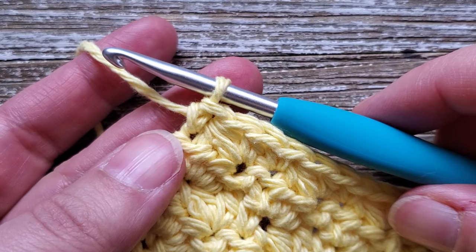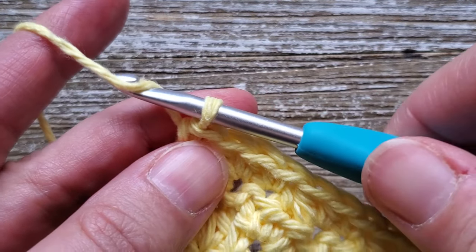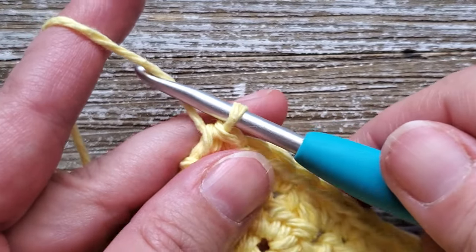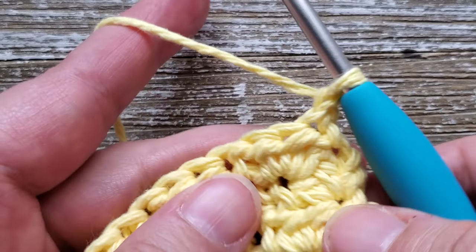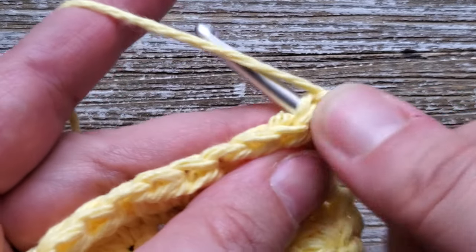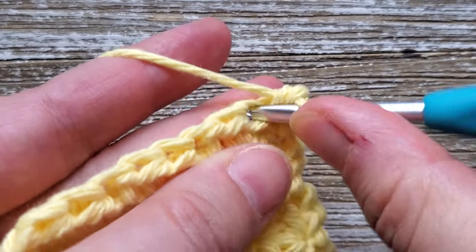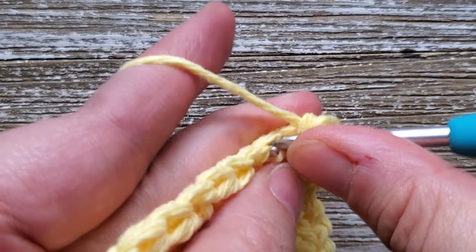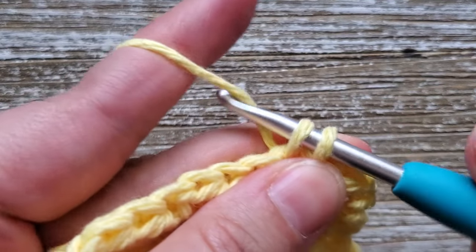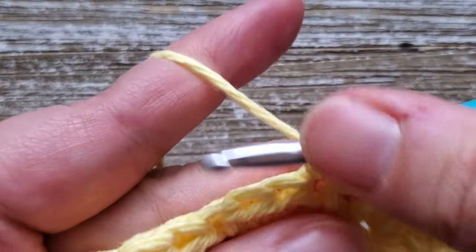Once you're at the end of row 28, row 29 is our last row and it's going to be single crochet stitches. Chain one at the beginning of row 29, turn your work, and starting in that first stitch do a single crochet, then continue doing single crochets all the way across. Once you're done with this row, go ahead and fasten off and weave in your ends and enjoy your new dishcloth. Thanks for watching!